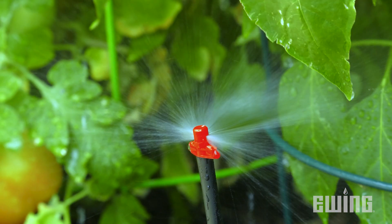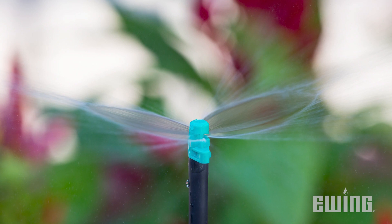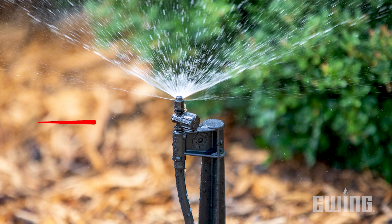Micro-sprays allow for irrigation of densely planted areas and ground cover beds. These are low angle devices that are less susceptible to wind. Also available are variable flow rotors and sprays that allow you to dial in the right flow to meet the application.